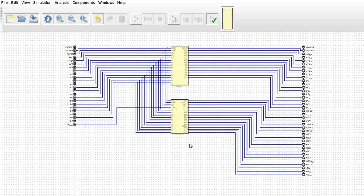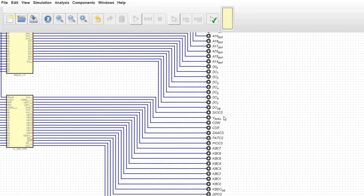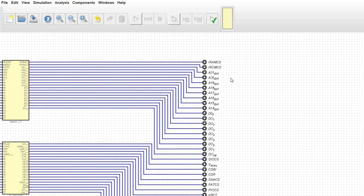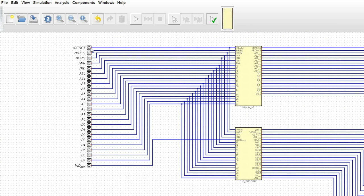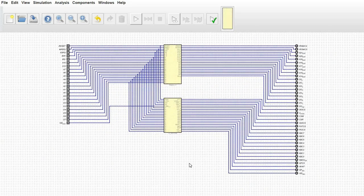We've got video select lines, keyboard column, chip selects for various things, data out ports with data enable lines, address pin expansions, as well as ROM and RAM select. On the inputs — pretty much what you would expect given our previous videos: reset, memory request, IO request, read, write, A15, A14, A7 through A0, and D0 through D7. I also have a video acknowledge for one of the video generation chips we're going to use in this build.